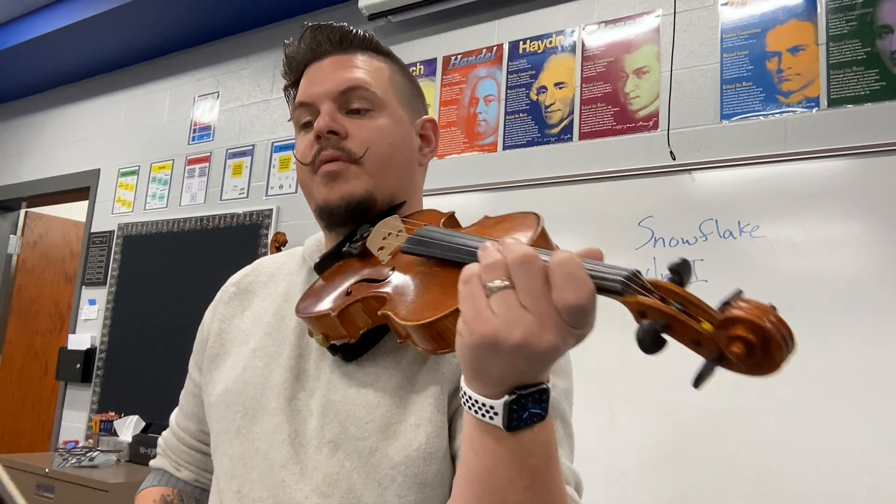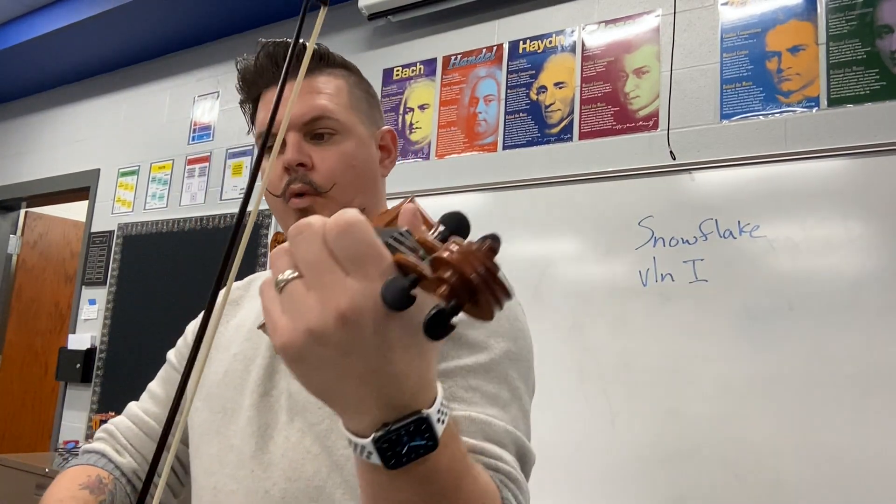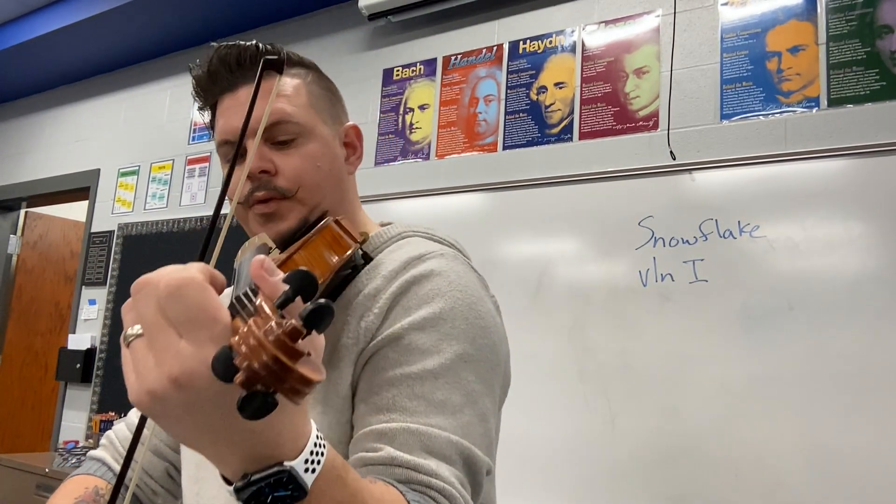This is Snowflake, Violin 1 part, pickups to measure 29. I'll give you three. One, two, three.